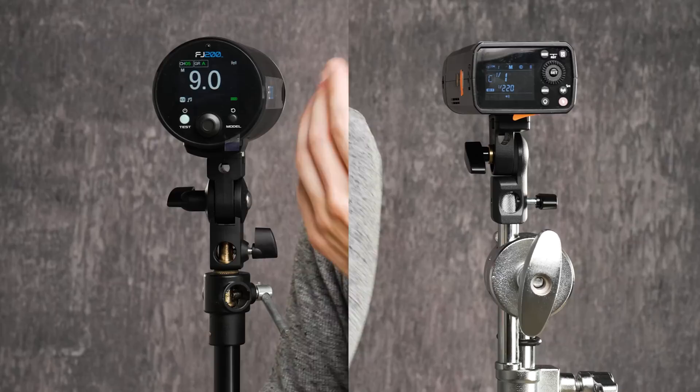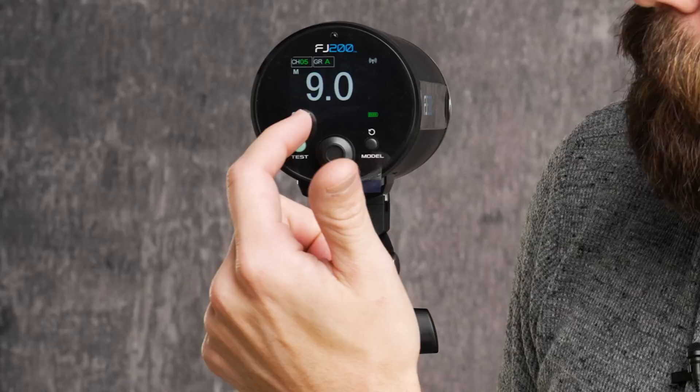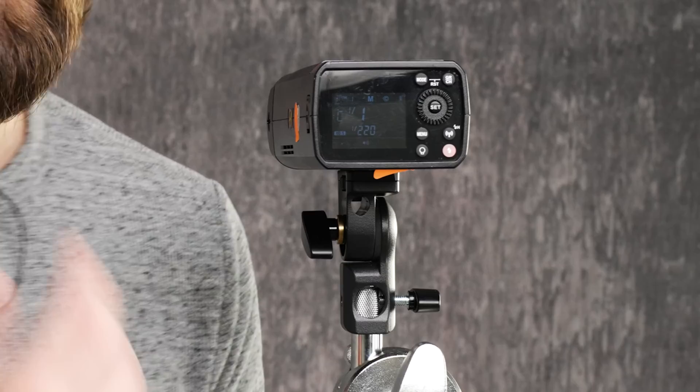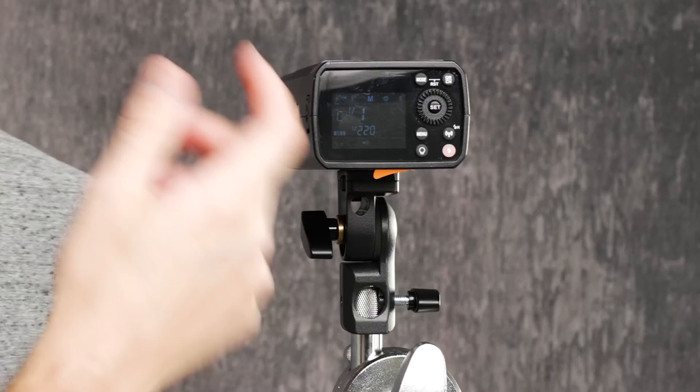I've got both displays at their max brightness in the same lighting conditions. You can see a higher-contrast display on the Westcott FJ200, which is easier to read from a distance or in bright outdoor conditions. I find the display a bit more clearly laid out on the FJ200, but pretty much every feature is accessible the same way on both — sound and color or action-freezing mode are represented with symbols requiring a menu change on both units.